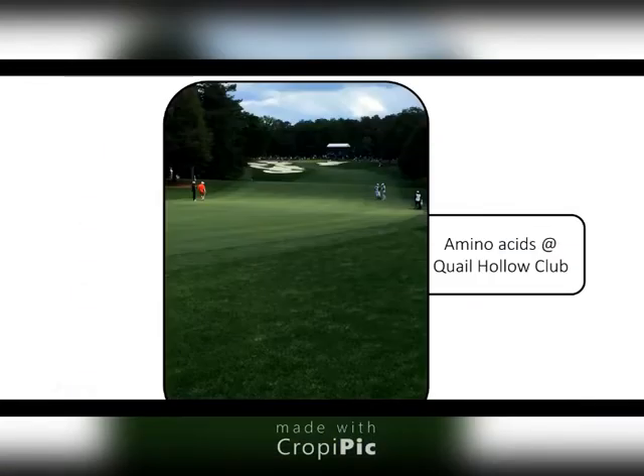Why don't you jump back in, Kurt, and get Keith on the line here to talk about what amino acids have done for him and his color? We're talking about improving plant efficiencies here by increasing protein production through nitrogen assimilation. Not only are we impacting color here with better chlorophyll synthesis, but we're impacting photosynthetic efficiency. I want to bring Keith on from Quail Hollow to talk about some advantages that he's gained from the use of our Grow 40 product, which is our concentrated amino acid supplement that he used prior to the Wells Fargo PGA Tour event this year.